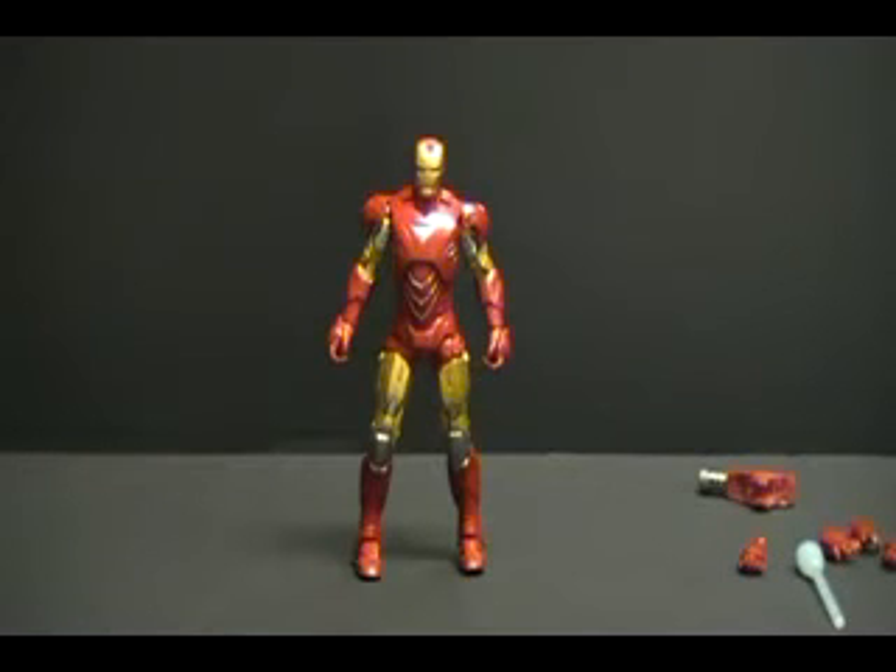This has been a look at the 6-inch Walmart exclusive movie line Iron Man Mark VI — the only one I was able to get so far. Cross your fingers for me — if I get the others, I'll definitely do a review on them. This is the Review Revolution saying rate, comment, subscribe, join the revolution, and we'll see you next time. Bye-bye.